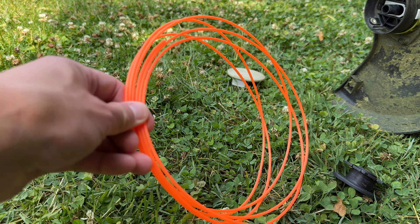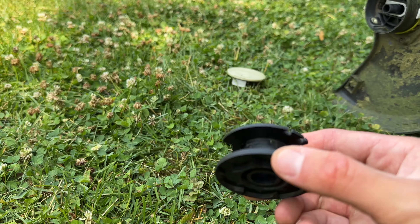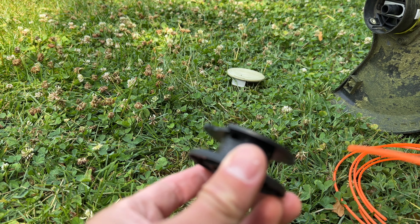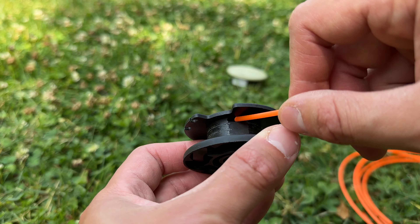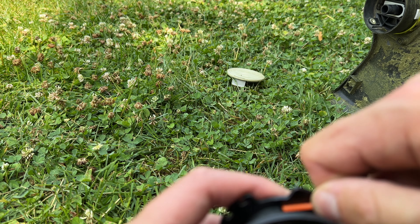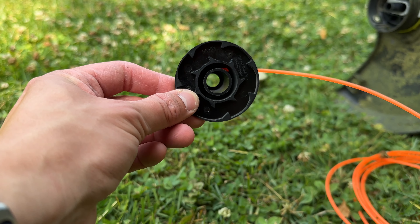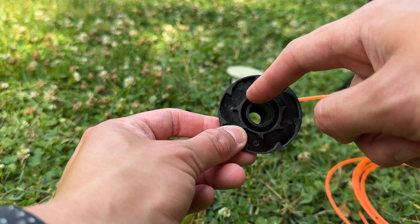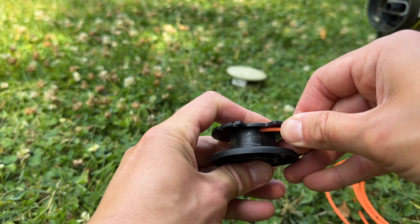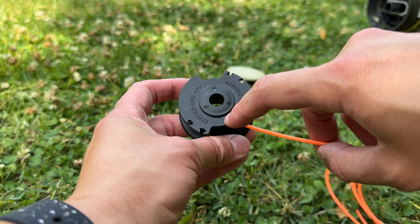All right, so now once you have your double arm-length worth of string, you're gonna take the spool and find this hole right here, and you're gonna feed the string through this hole. Sometimes if your string's a little thick it's a little hard to get in, but you work it in there. You'll eventually get it in there, then push it so it feeds in a little bit. Then you're gonna follow this circle line here.